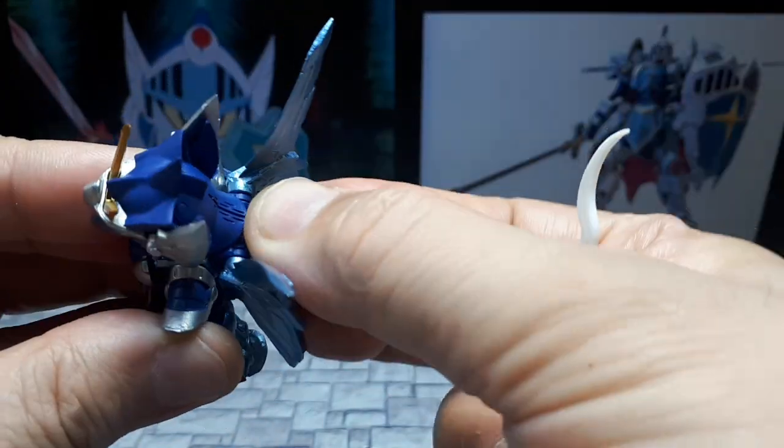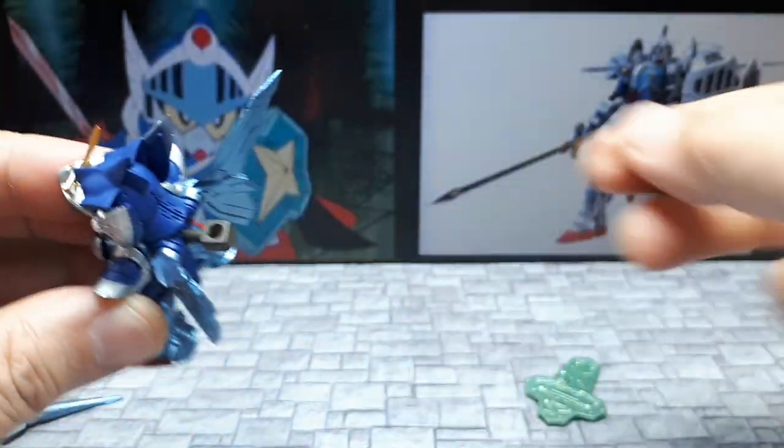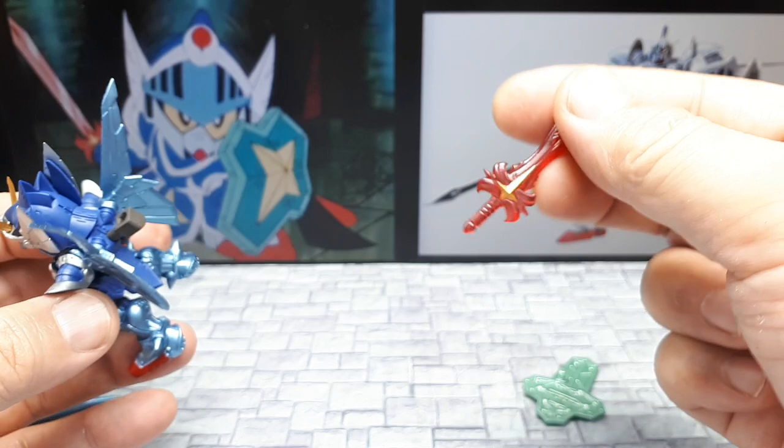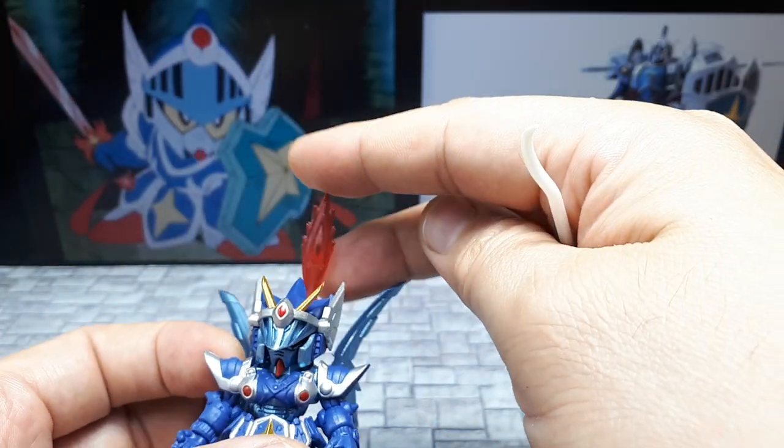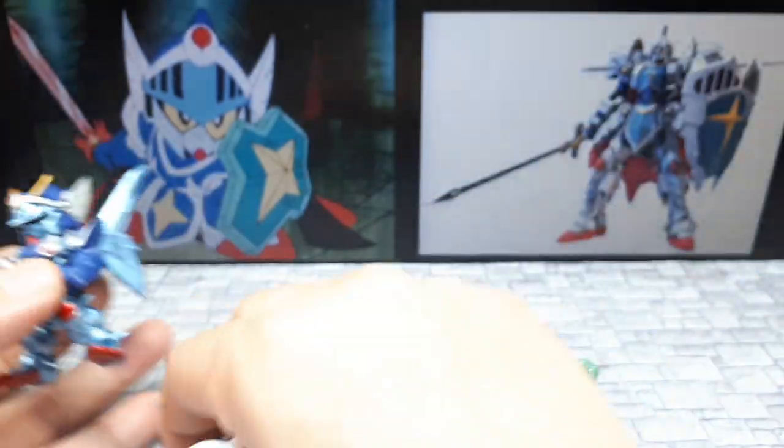There's two brown peg holders — this one sticks out quite a bit. And obviously you can put one of these round-handled objects in there if you wanted to have this sword or this lance sticking up.